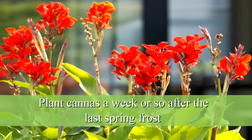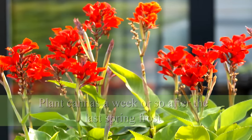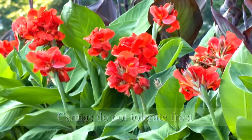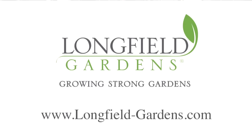The question is: when do you plant cannas? The best is to wait until the frost in the spring is gone and plant them a week or so after that, because cannas are somewhat tropical plants and they like warmer soils. My name is Hans Langevelt from Longfield Gardens and I just showed you how to plant and grow cannas.